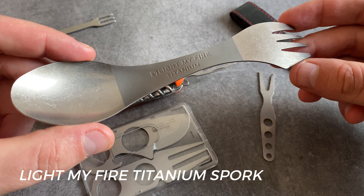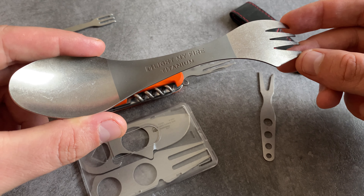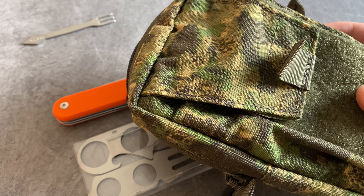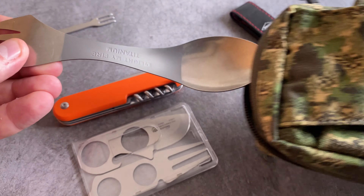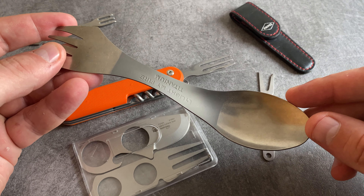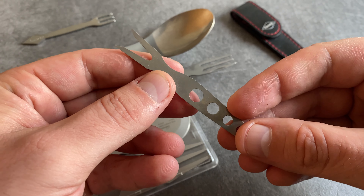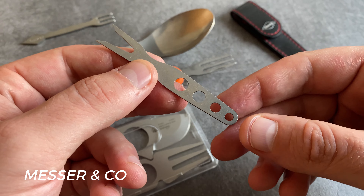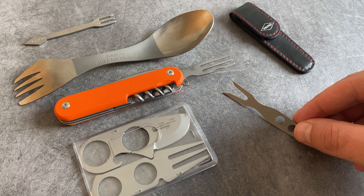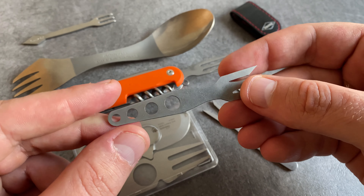The company Light My Fire is very popular for high quality fire steels, but they have a fork and spoon combination tool in their product line. This is the Light My Fire Titanium Spork. The huge advantage of titanium items is that they are extremely light, and the fork is big enough — or small enough — to fit in a standard EDC pouch. Another cool lightweight and extremely slim fork for EDC is this version from Messer & Co. Many thanks to Dirk Wanger for the amazing forks. Really cool stuff from Messer & Co.